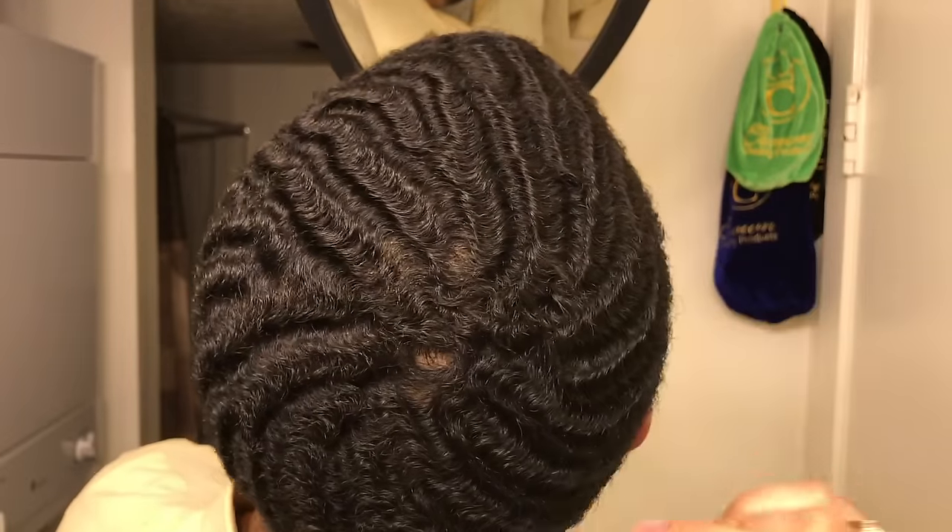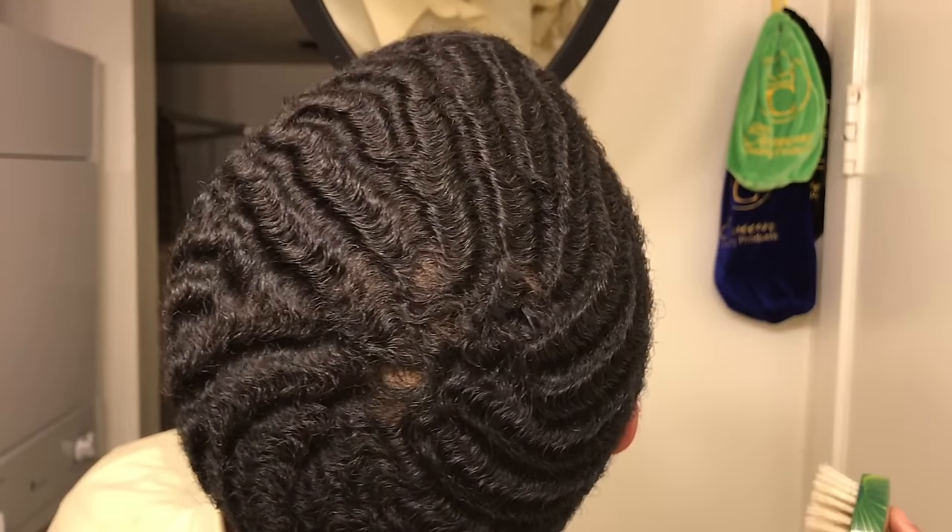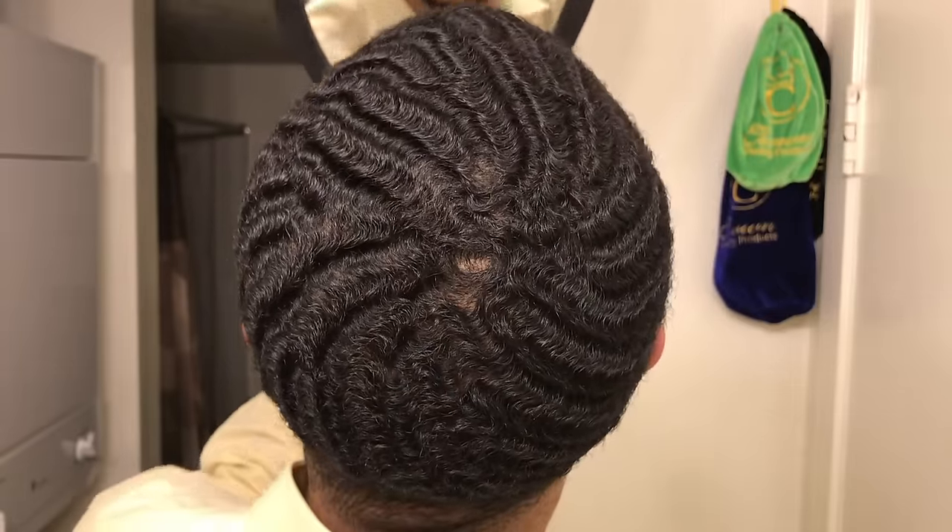I know a lot of wavers are trying to take their wave to the next level and get crowns. As y'all can see, I'm working on having one of the best 720 crowns in the game. When I started from the scalp I used an oval shaped palm brush to help my crown — the Torino Pro 6451. This brush is brand new, still in the package, straight from Brush King.